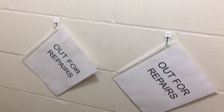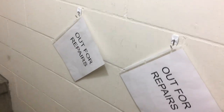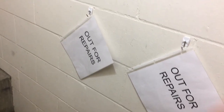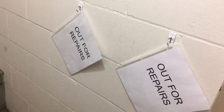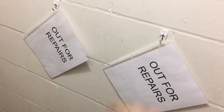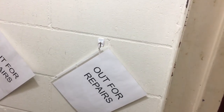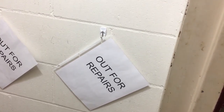Once I get more hooks, I'll put one behind every piece of equipment that could be out for repairs. We'll keep a few of these signs in our main closet, so whenever we need to take something out for repairs we'll just grab a sign, slap it on the hook. Then when somebody comes looking for the vacuum and sees it's not there, they won't go asking around — they'll know exactly where it is and that it's out getting fixed.